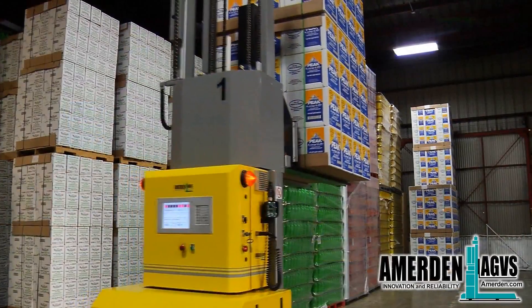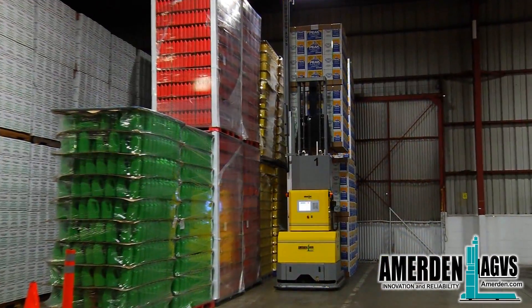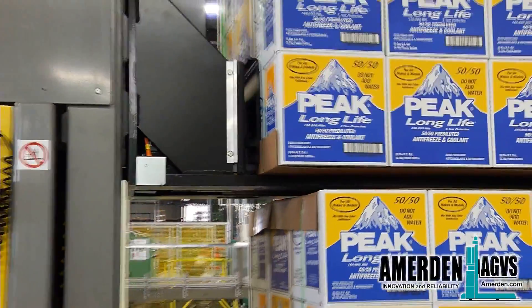The AGV system manager PC will track all production and all loads in inventory, making sure nothing gets mixed up. Shipping is via first in, first out, unless otherwise requested in the AGV manager PC.